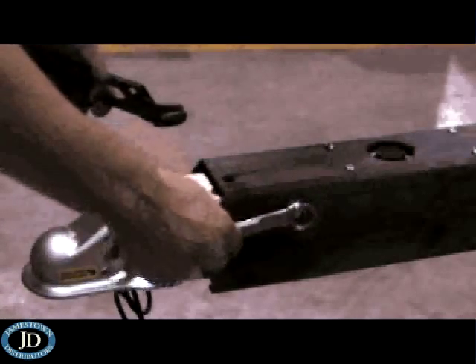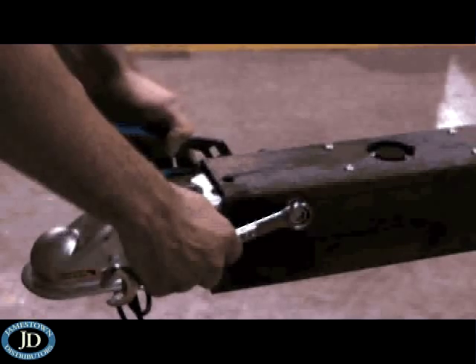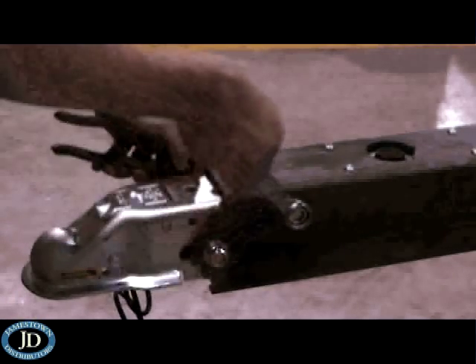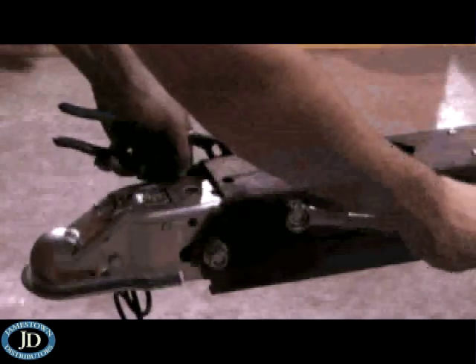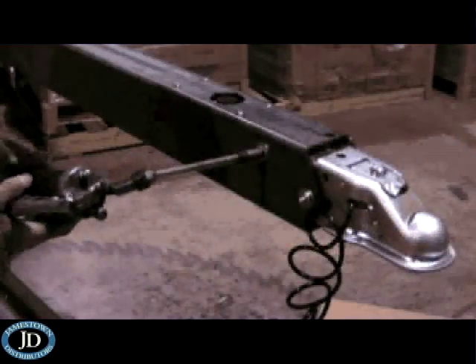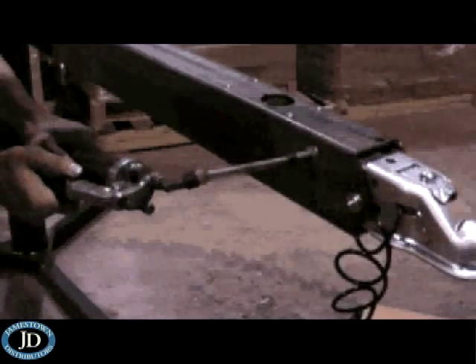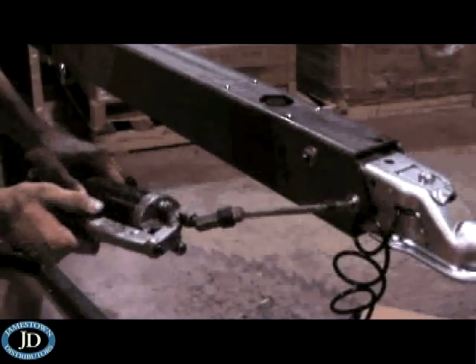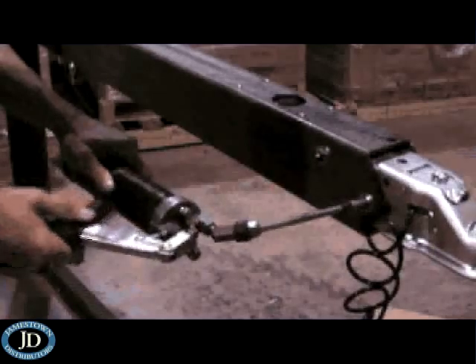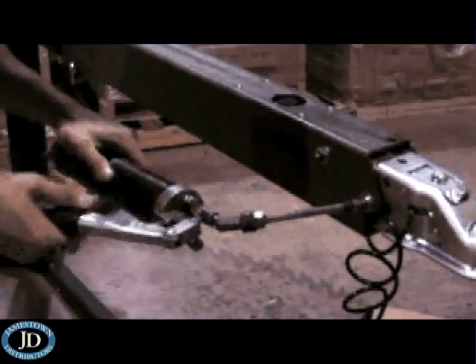At this time, the slider bolts can be tightened using the channel lock pliers and the 3/4 inch wrench. Do not over-tighten the nylock nuts — the bolts should be tightened only to a point where there is no play in the bolt. Using a hand-operated grease gun, pump grease into the two Zerk-equipped bolts. Three pumps for each bolt is generally adequate. This lubricates the rollers, ensuring smooth operation and a longer life for the actuator.